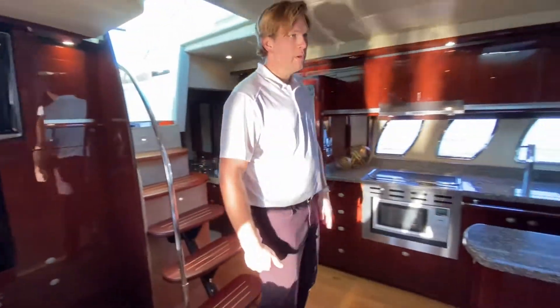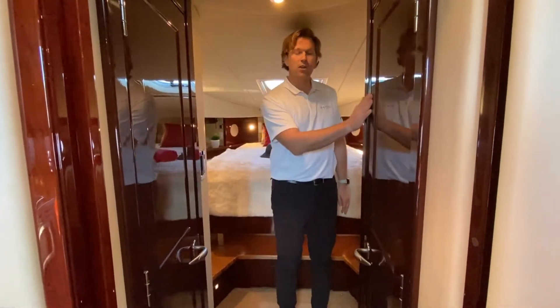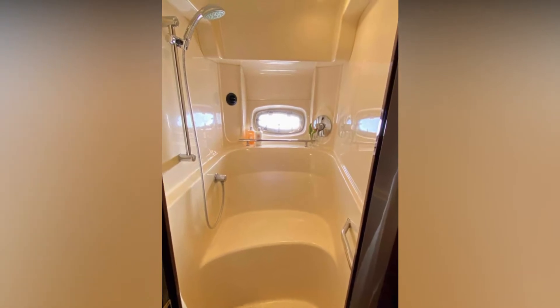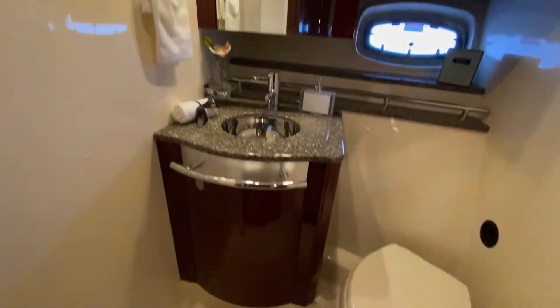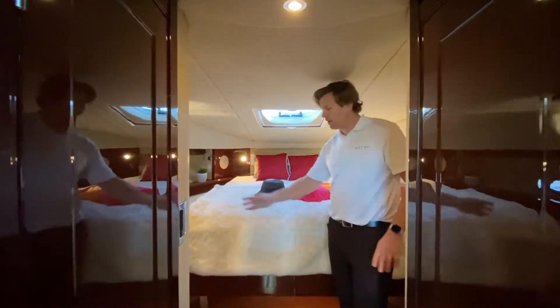Moving forward, we have the master stateroom. Off to the port side is a toilet and vanity, and off to the starboard is a dedicated shower. So what that allows you to do is one person can be getting ready while one person's showering, and you can utilize it as a two-head model. There's a pocket door that closes off this area for a private stateroom if you have other guests on board. It's got an island queen with walk-up on either side.